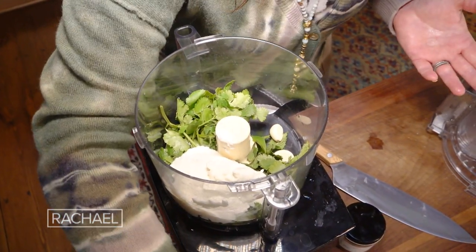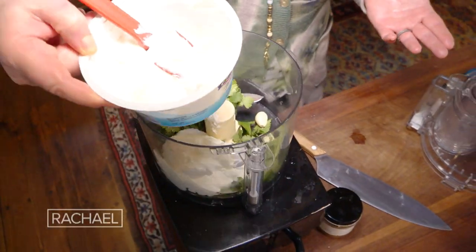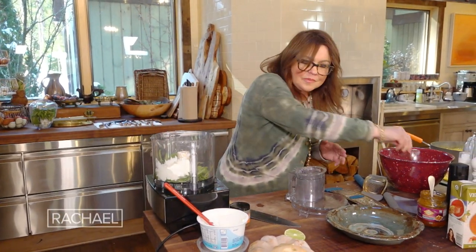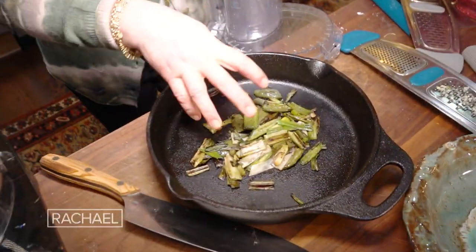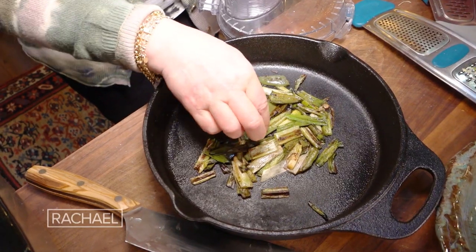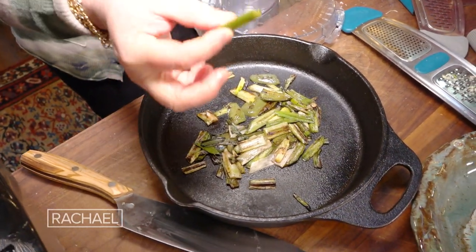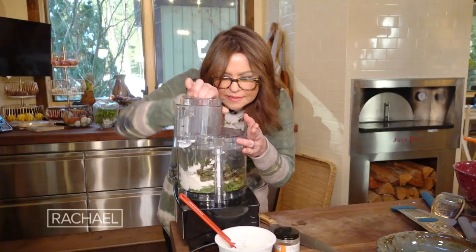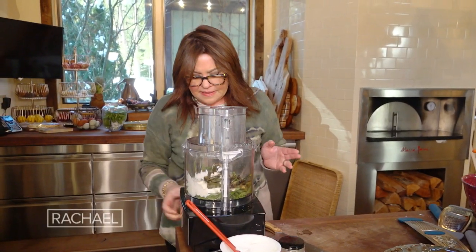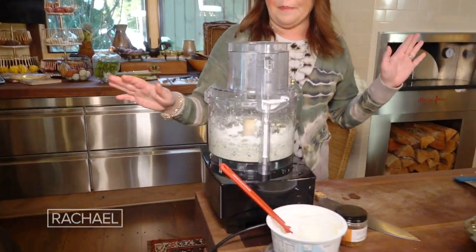About a cup and a half to two cups of full-fat Greek yogurt. We're gonna add the juice of one lime, about a teaspoon of cumin, one bunch of charred scallion. And if you want it a little spicy, I seeded a jalapeño and charred it with the scallions. Then we pop the lid on and let her rip.